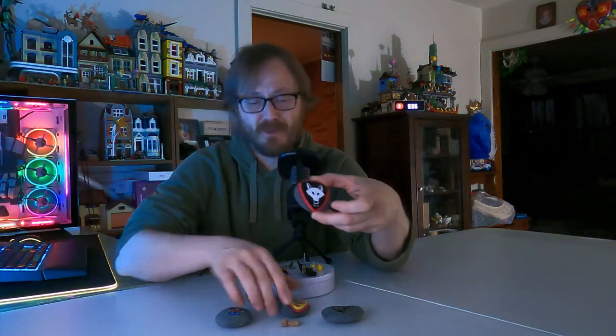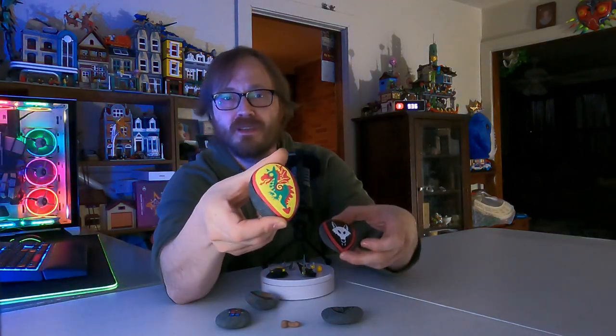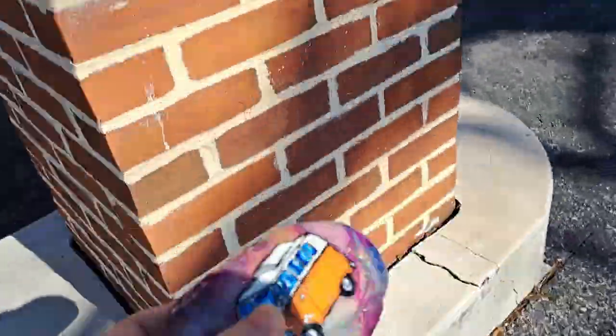For those of you that don't know, I started my YouTube channel as a kindness rock YouTube channel. I got a whole 69 subscribers from that. I painted these yesterday — you guys might be interested. I left these around town for some lucky people.